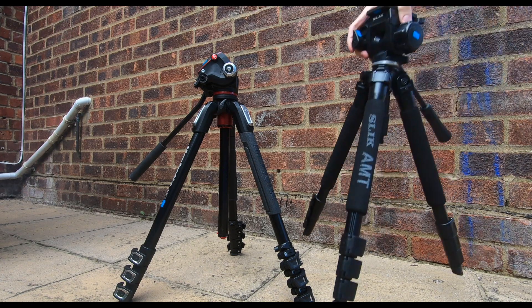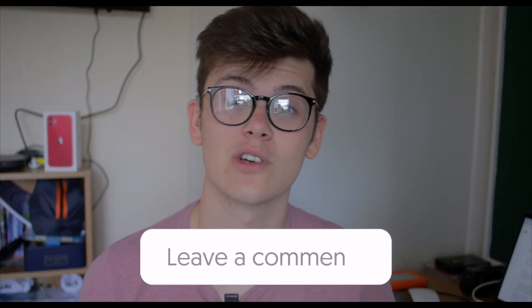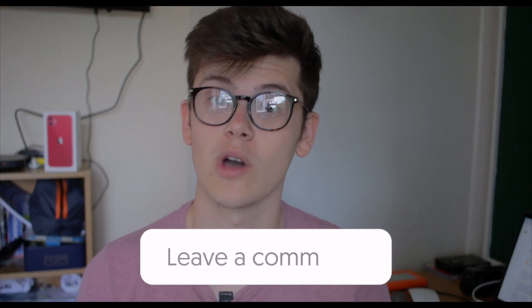I hope you enjoyed that little segment there. Today we're going to be checking out the Manfrotto 190 tripod along with the Slick AMT. Today's goal ultimately is to try and get you guys to comment down below what tripod you think works for you.